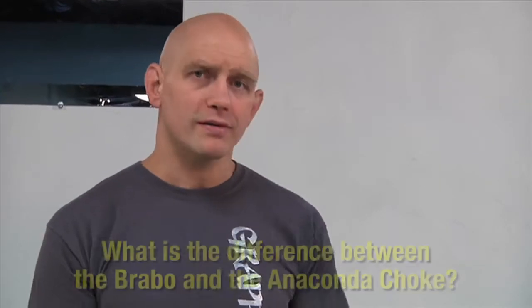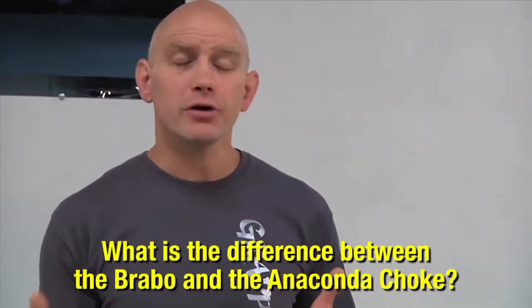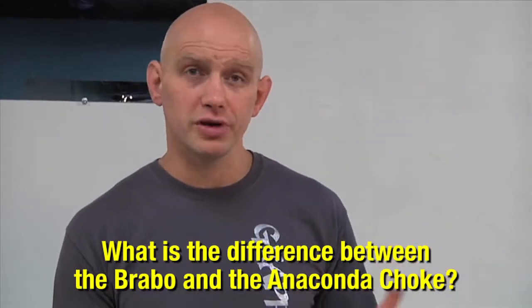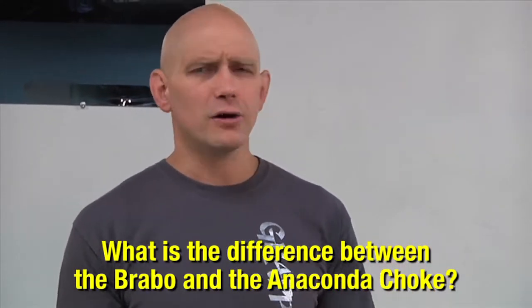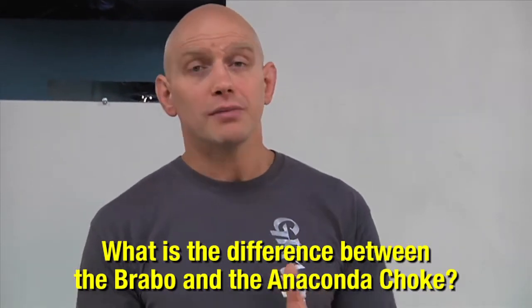Hi there, Stefan Kesting from GrappleArts.com. A reader of my email newsletter recently asked me what's the difference between the Bravo choke and the Anaconda choke. It's an easy area of confusion for a couple of reasons. First of all, not every school does both these chokes. Second of all, there's some different terms and names floating around, so that can make life confusing.